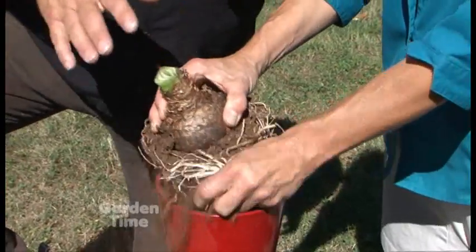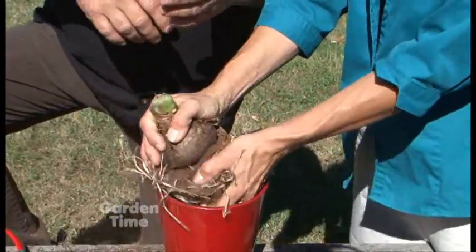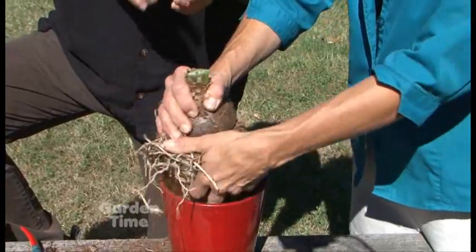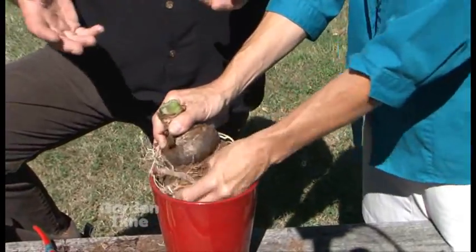Once you do get the bulb completely clear of roots and soil, all you have to do then is play the waiting game. You need to put it somewhere where it's about 55 degrees — so cool and dry — and then just leave it set until around the end of October.